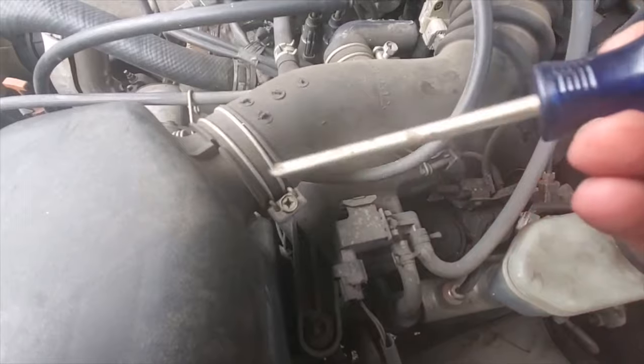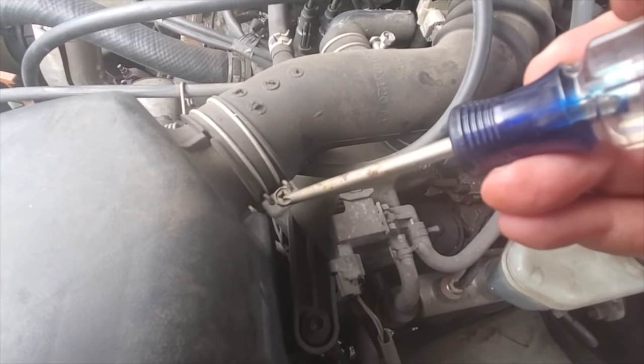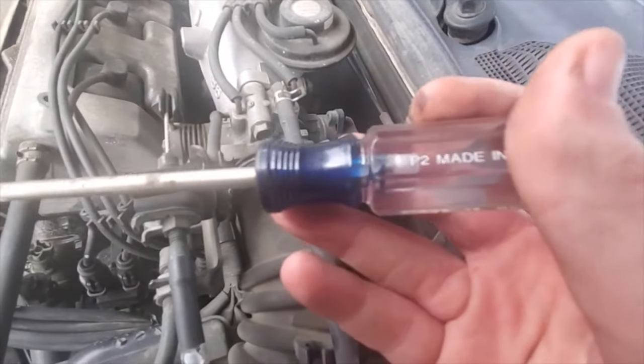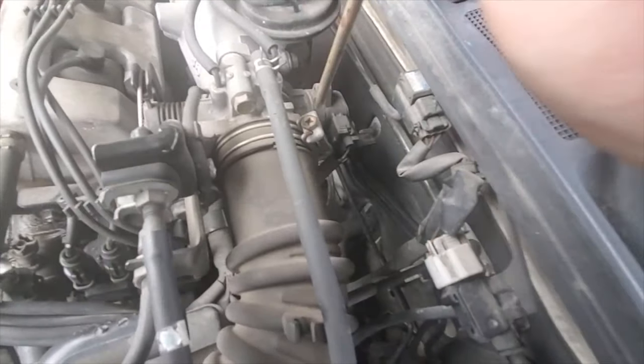First thing you'll do is take off these hose clamps here. There's one here, one back here. I've got a P2 screwdriver. Believe it or not, these hose clamps are also 10 millimeters.